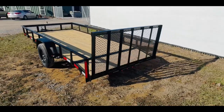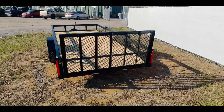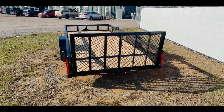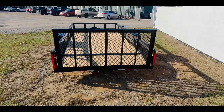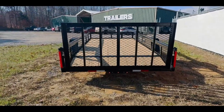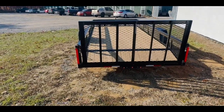Back in the rear of the trailer you are going to have a reinforced gate, and also a dovetail. Dovetails allow for lower clearance items such as lawn mowers and motorcycles to be loaded and unloaded easier. There in the center you're going to have a three-marker light, and you're also going to see our nice long LED tail lights.